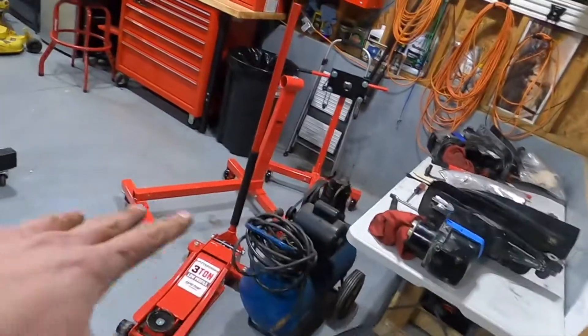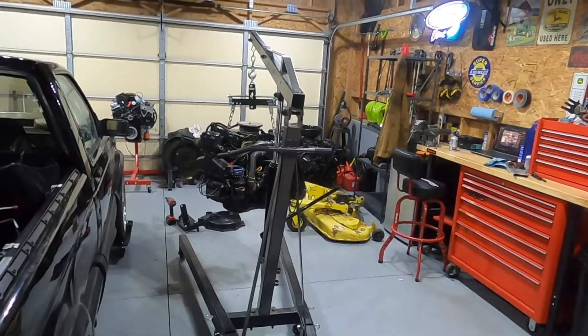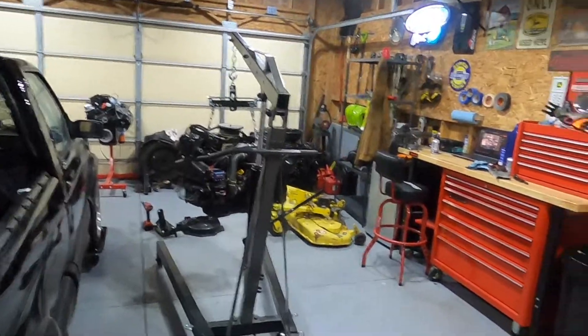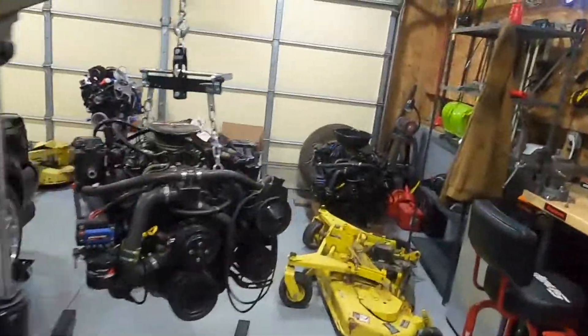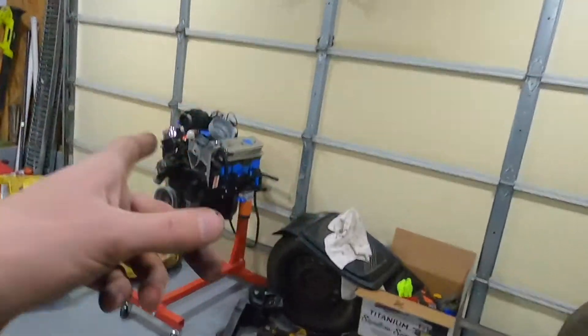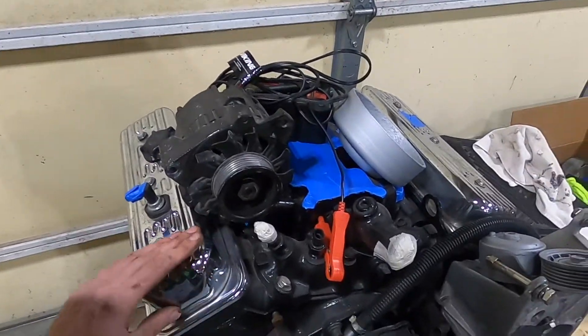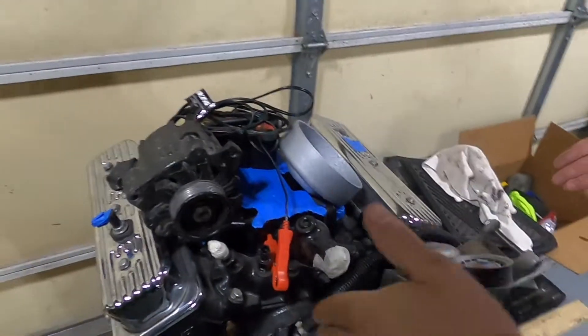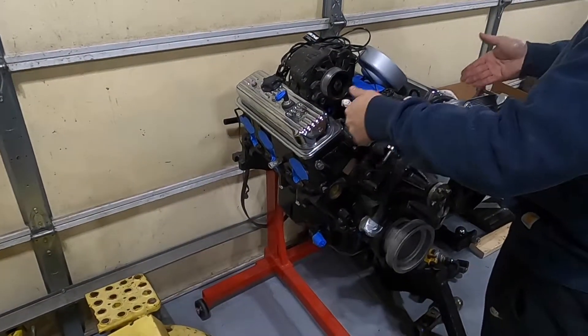Then we'll get this thing pushed in the corner so George can have his side of the shop, and I'll have my little corner over here where I'll be doing engines and whatnot. Should be pretty cool. We should call this the small block Chevy garage only. It is a small block Chevy with two cylinders dropped off — if you put two more cylinders on it, it'd be a 350.